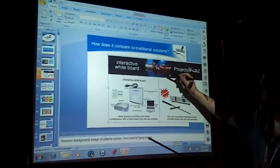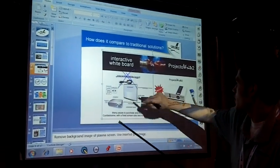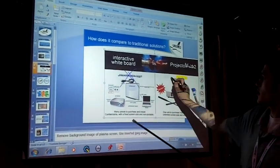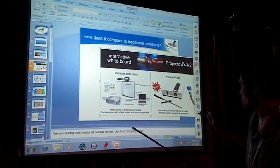Our small software package lets you draw over images on your screen. You can highlight key points. You can erase all of your images.